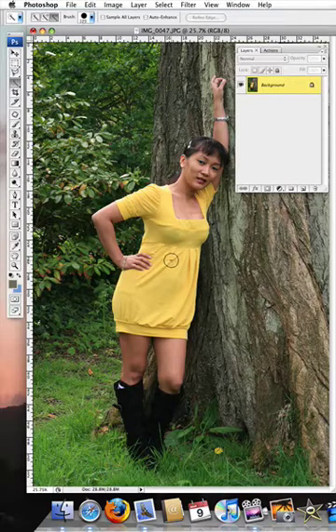The right square bracket will make the brush bigger, the left square bracket will make it smaller. So whatever picture you're working on, make the brush size a suitable size for your picture.